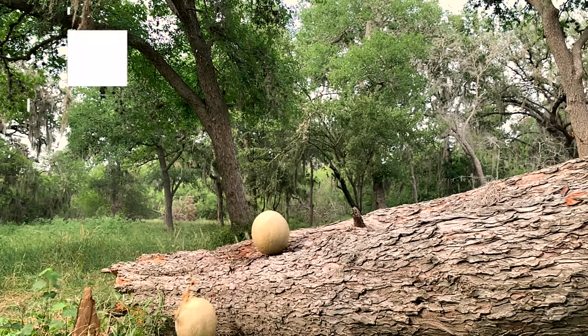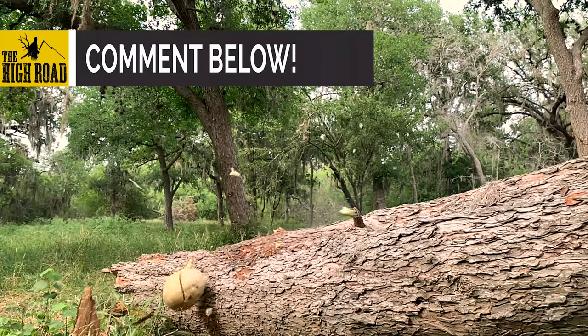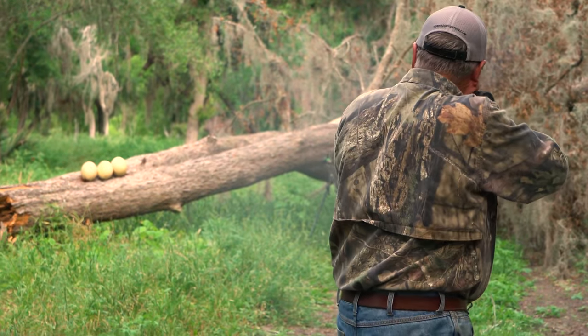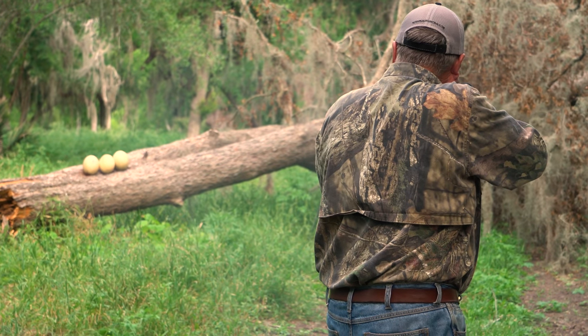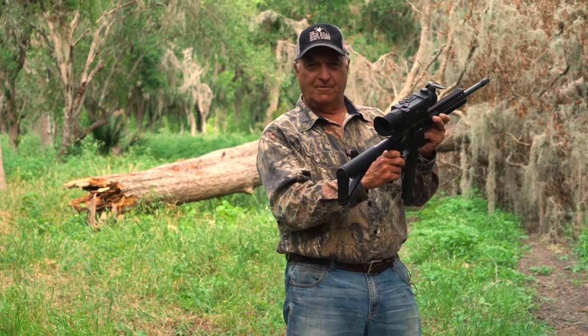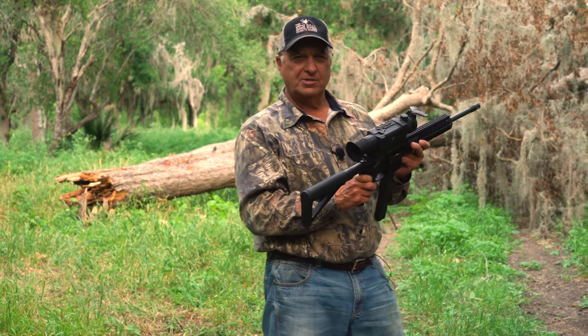Let me tell you something — it is hard to hold this thing. Hard, hard, hard to hold it. We're going to need some type of system to hold it down. Next on this video we plan on taking this 45 and going on a hog hunt — stick with us.